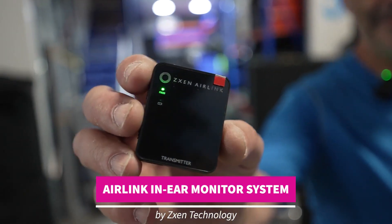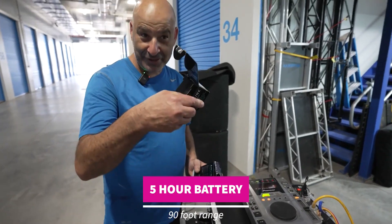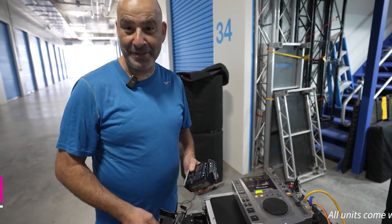Xen Air Link 2.4 GHz digital transmitter and receiver. We're going to do a test on this today, and I've got an extra receiver, so we'll see if it transmits in stereo.